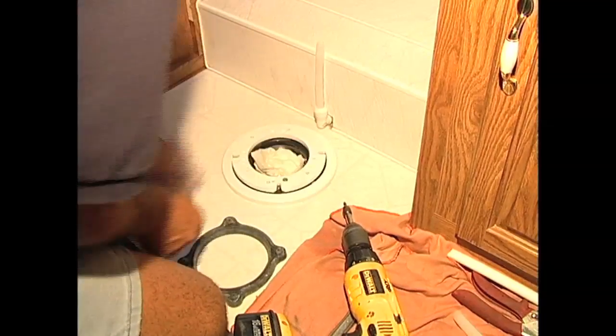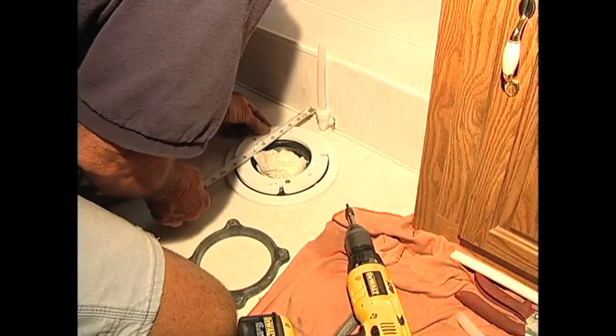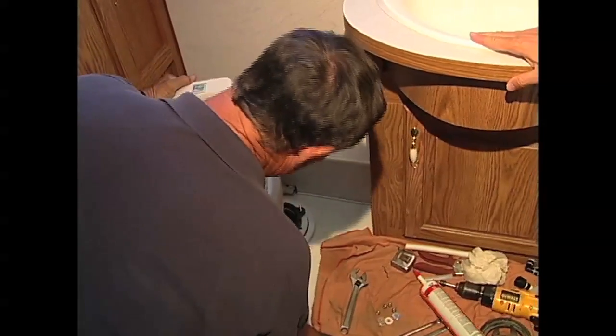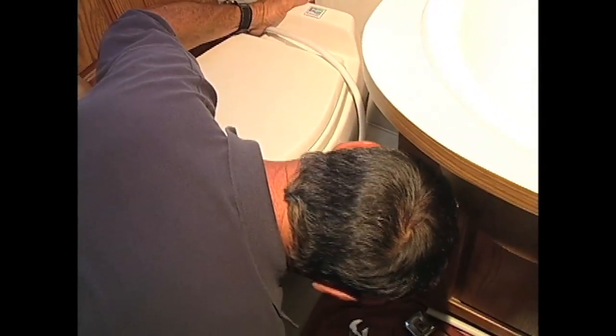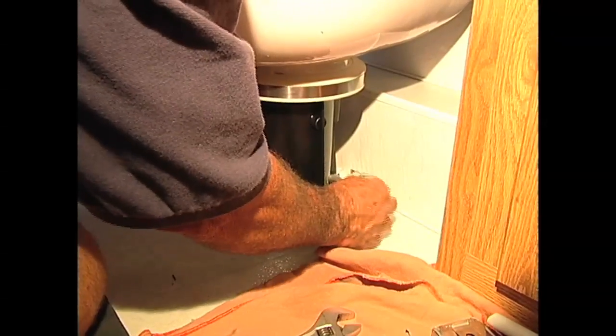Drive that down in there. Let's check one more time to make sure we're still straight — measure twice, cut once. And we're upgrading from plastic to china, and it feels good. This is a little bit heavy and it's a little bit hard to get it onto the bolts back here. This is all going to get covered up, so it's going to look real nice when it's done — you're not going to see the water line or anything.